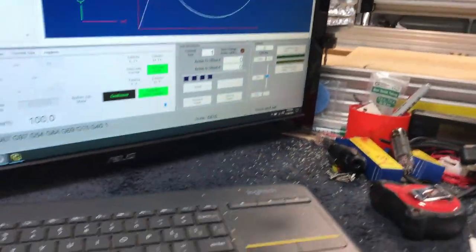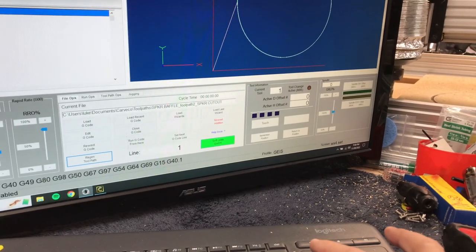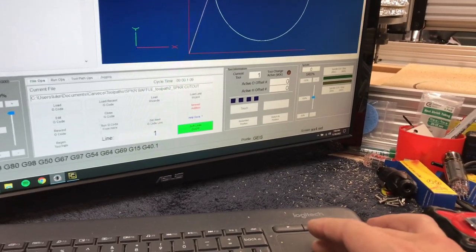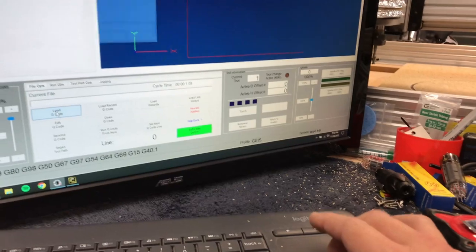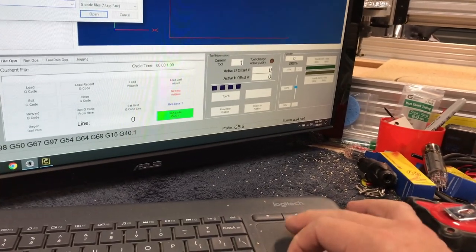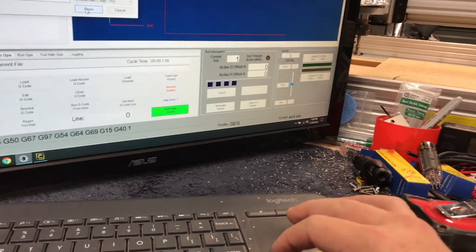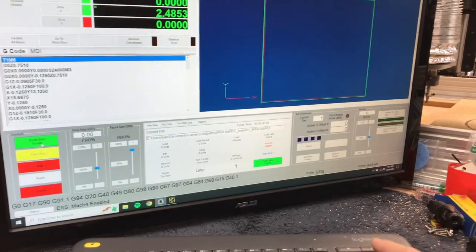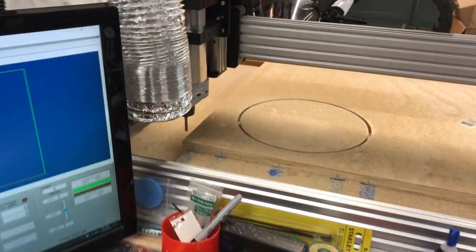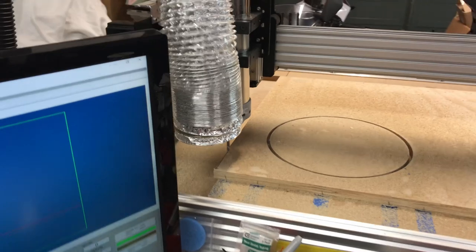We're going to call up the other G-code. We'll go File Ops, Home Zero, then Close G-code, then Load G-code. Come down and find it - there we go, that's what we're going to cut. We'll hit go - and off to the races. If I did it right... looks like I did.